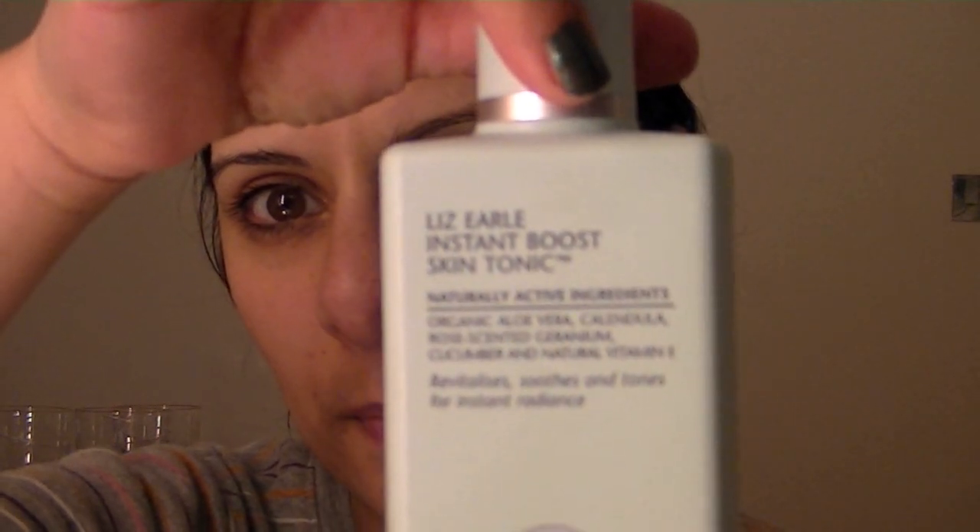These cloths after two uses you just put them in the washing machine. So that's me done, makeup off. I'm going to just use a bit of toner — mine is going to be the Instant Boost Skin Tonic. That just takes off any residual makeup or cleanser and closes those pores.